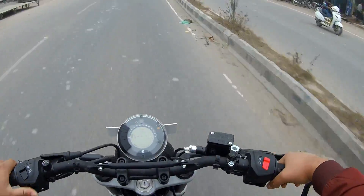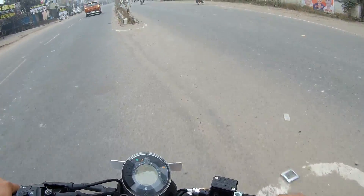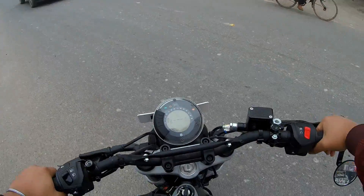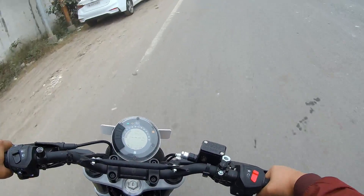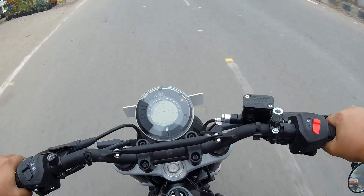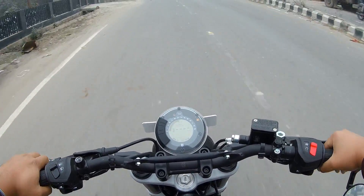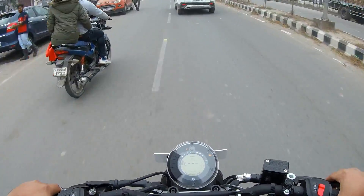It has a dual-channel ABS. It is a good idea of driving.